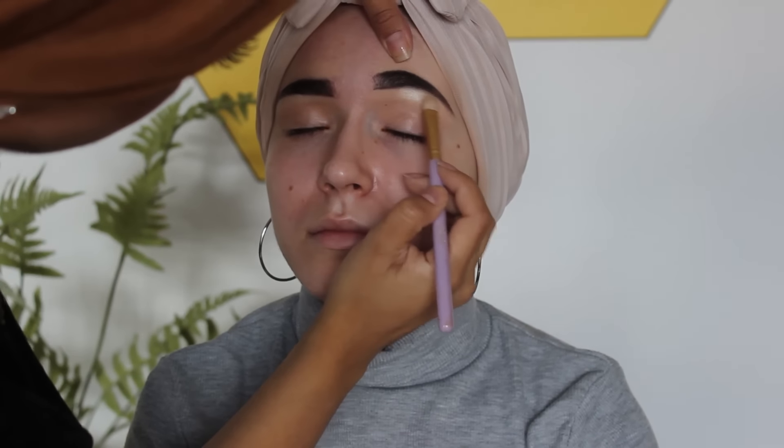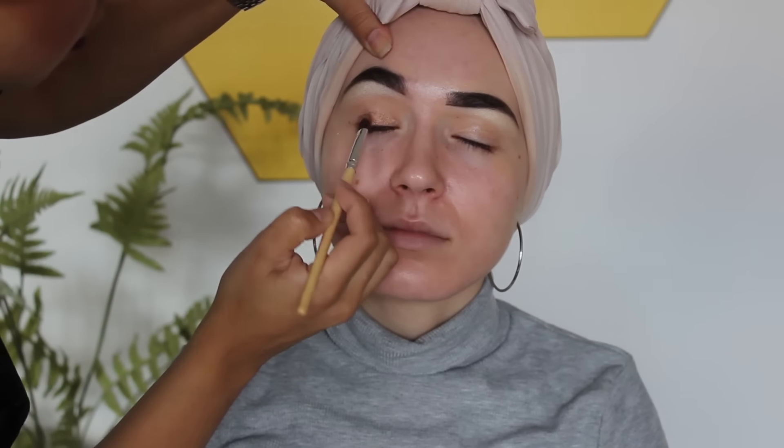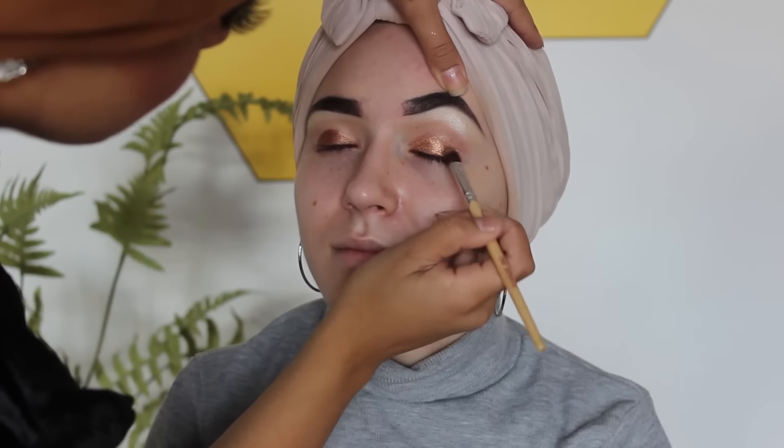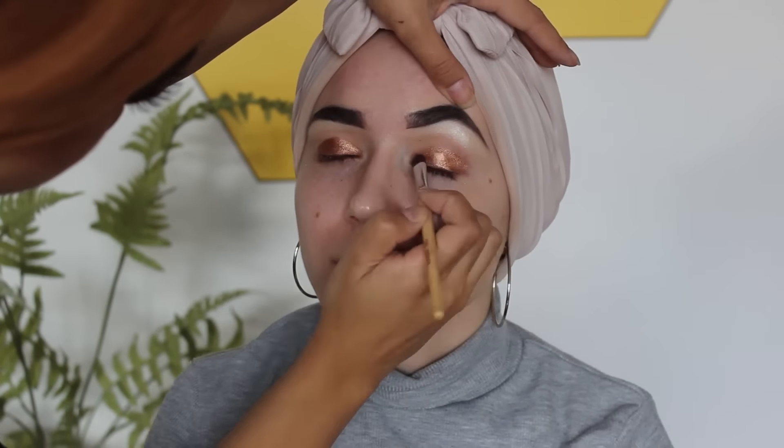She's just adding some highlight under my brows. She's using two different eyeshadow palettes: the first one is the Morphe 350 palette and the other one is the Anastasia Maya Mia palette — they're all very golden coppery burnt orange shades.